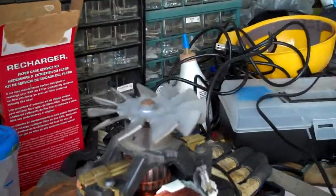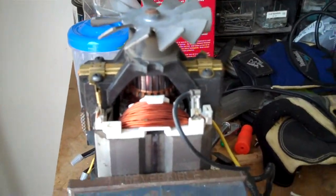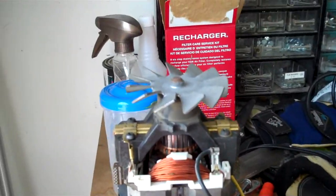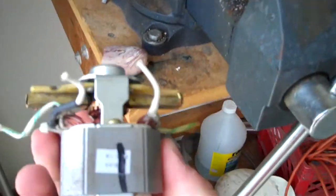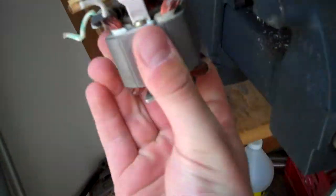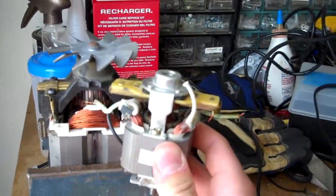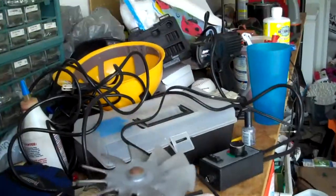This is a pretty freaking huge universal brushed motor that I pulled out of an old weed eater power edge lawn edger — it's massive. Here's a typical universal motor out of a vacuum cleaner just for scale. Look at the difference between these two.